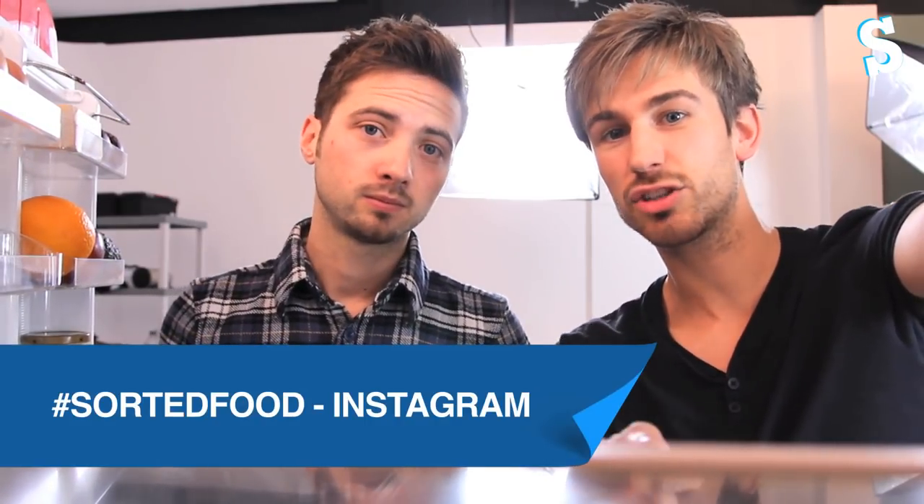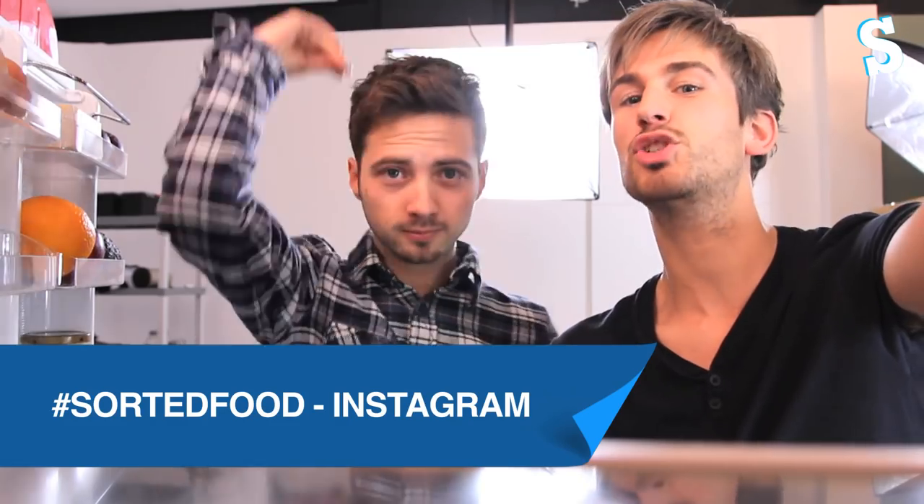We would love to see them, so make sure you send your photos into our Facebook page, Twitter, Instagram — hashtag sortedfood — and then it comes straight up on our website. Booyah.